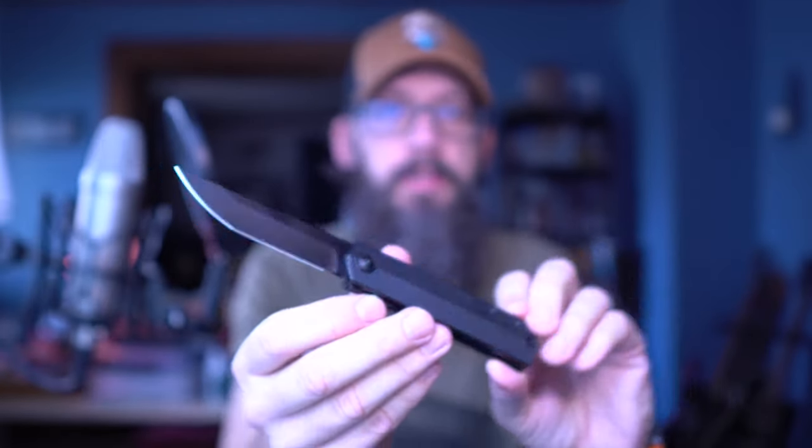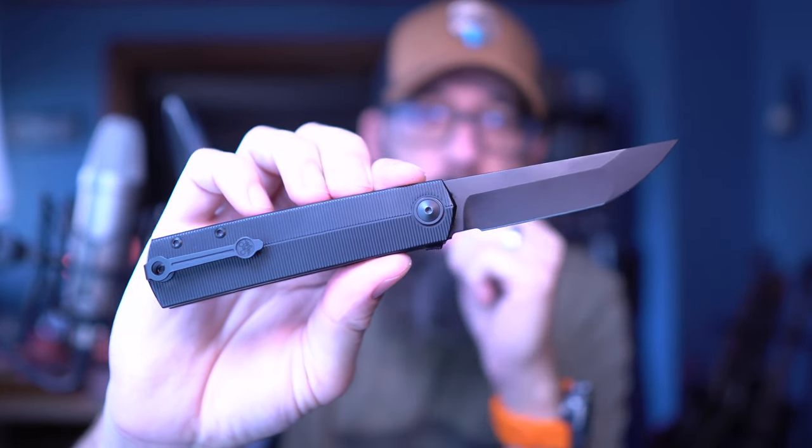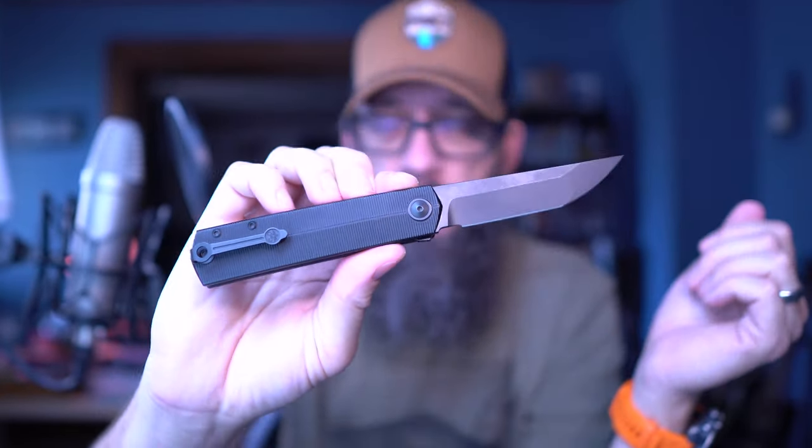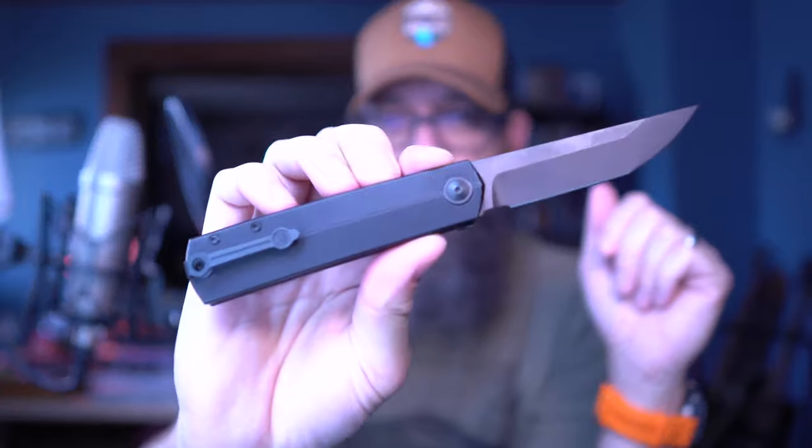One of my favorite knife manufacturers is Giant Mouse Knives — the combined might of Jesper Voxnaes, Anso, Jim Wirth, and all the rest of the crew, which I've gotten to meet a couple of them. They're consistently making me want to buy their designs. They make some fantastic stuff. They're classy, always high quality, very cool. I have a very soft spot in my heart for the GMF1 fixed blade that I've shown off on this channel quite a bit.